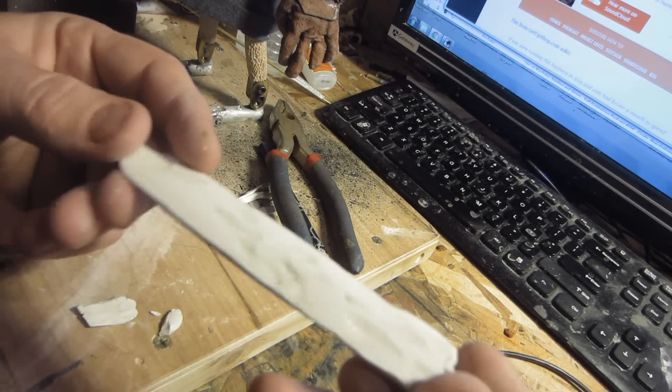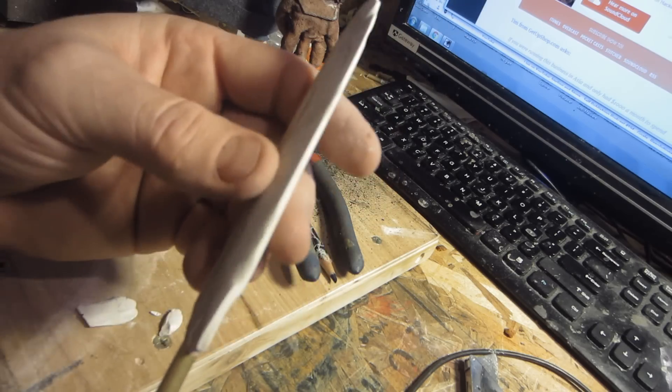There's a couple little nicks and stuff — I'm going to put a little bit more Sculpey on it and bake it one more time and I'll be ready to go. Here's the sword — it came out quite a bit more bumpy. I'll throw some more Sculpey on it and kind of get it all shaped up and then cook it one more time.